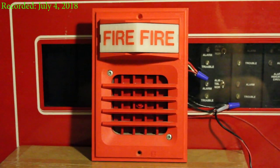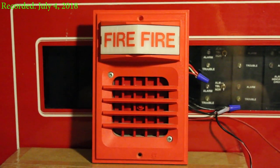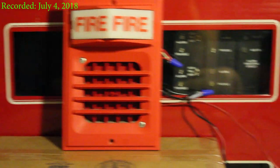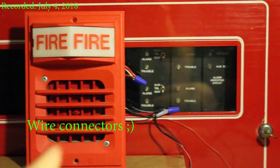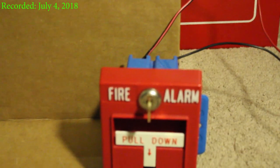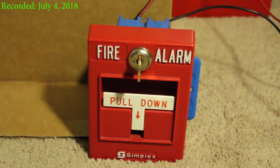As most of you know if you watch my videos, this is the loudest alarm I own in my entire collection — besides the 2901-9806 and the 7002T. I'm using the blue thingies, and down here we have the 2099-9754 because this is a Simplex system, and obviously I don't have a 4251-20 yet.